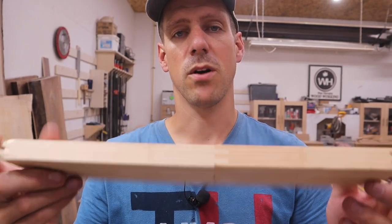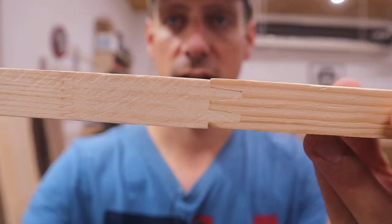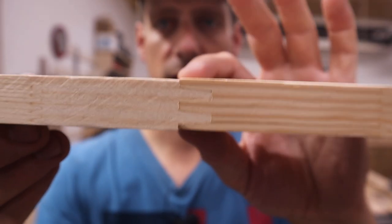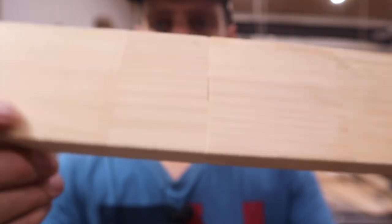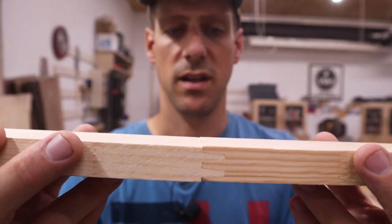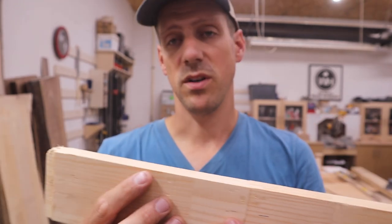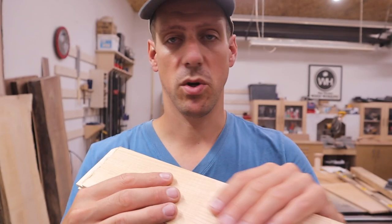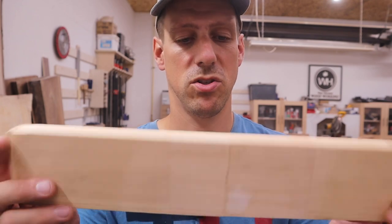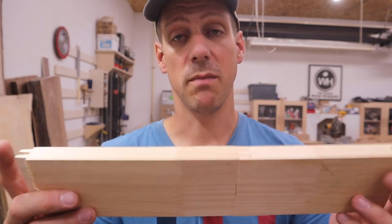I spent about an hour monkeying around with this and this is about as best as I can get it. From the ends it looks half decent, but you can see there's a bit of a lip on the top and bottom, and the worst part is there are some gaps. I'm done monkeying with this — I'm getting tired of it. I think with some sanding you could probably get that joint nice and flush and use some wood filler, but a good woodworker shouldn't be using wood filler in my opinion. I'm tired of monkeying with this so I'm going to call it quits.